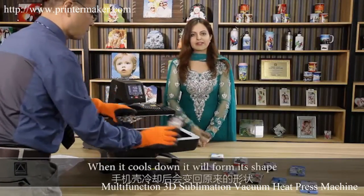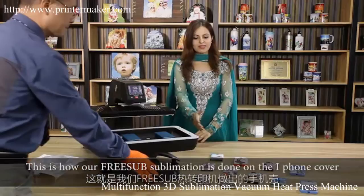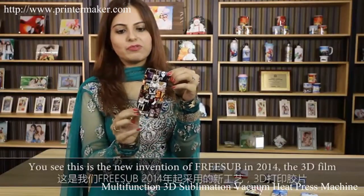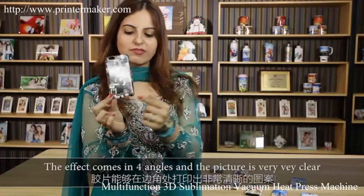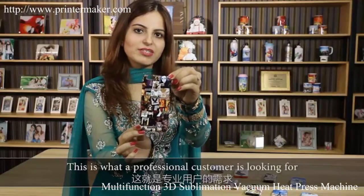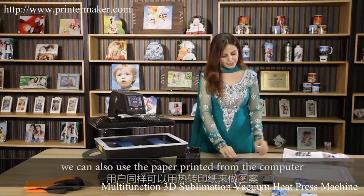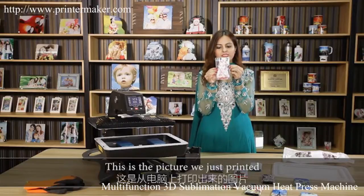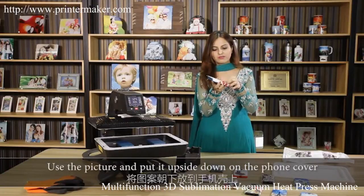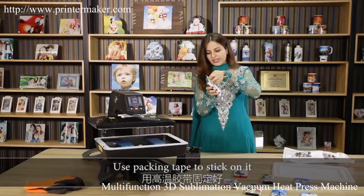When it cools down it will take its shape. This is how our 3D sublimation process is done on the iPhone cover. This is our new invention of 3D film in 2014 — the effects come in four angles and the picture is very clear. Where our machine uses the 3D film, we can also use paper printed from the computer. Use the picture and put it upside down on the phone cover.